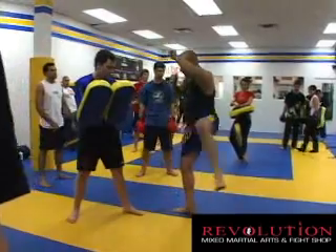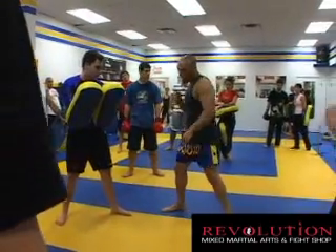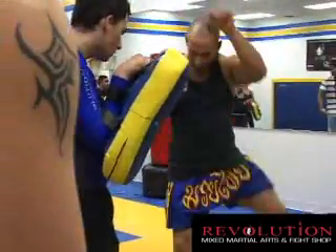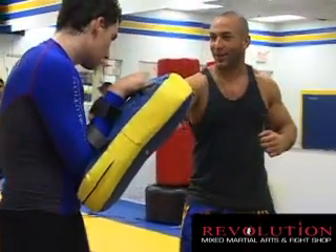So again, one, bring it back. Now from here, full pivot, two. One, you bring it back, you're in your stance — and don't worry.